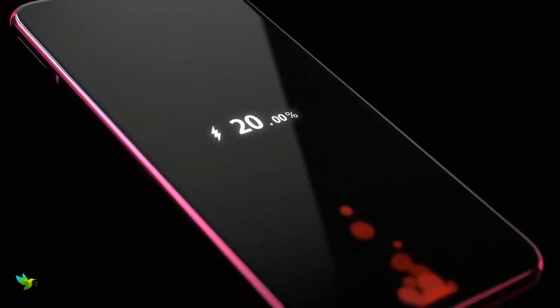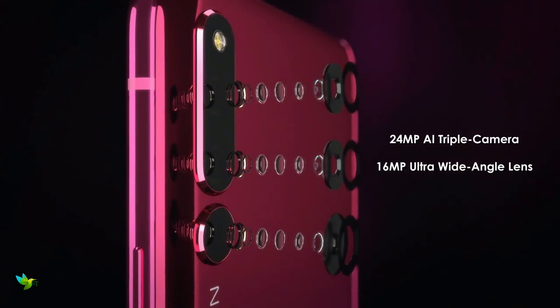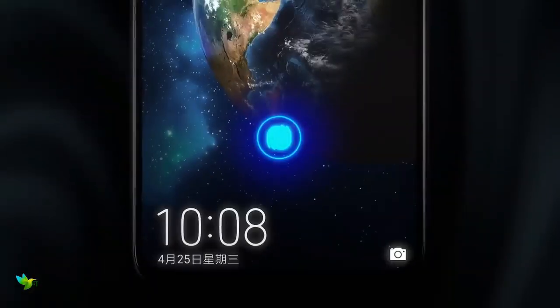It comes with 6GB of RAM. The Honor Magic 2 supports proprietary fast charging. As far as the cameras are concerned, the Honor Magic 2 on the rear packs a 16-megapixel primary camera with an f/1.8 aperture, a second 24-megapixel camera with an f/1.8 aperture, and a third 16-megapixel camera with an f/2.2 aperture.